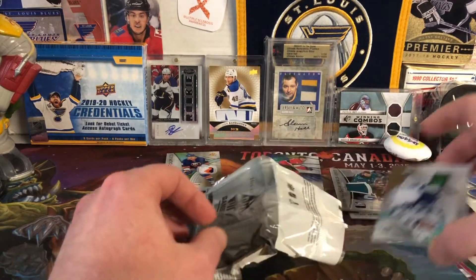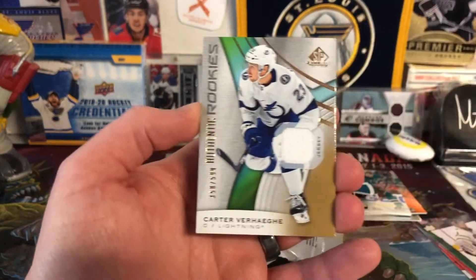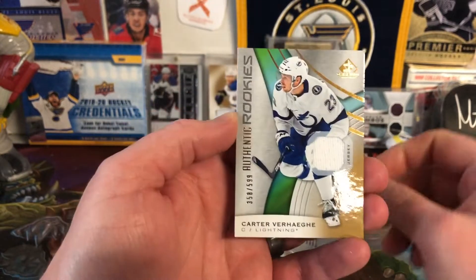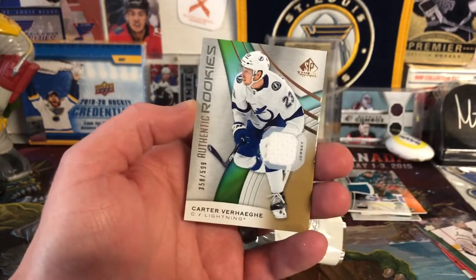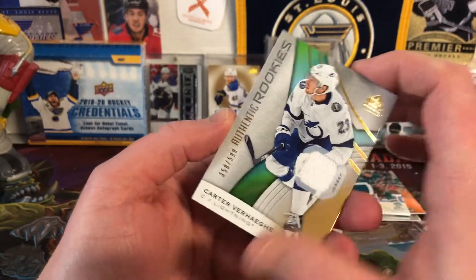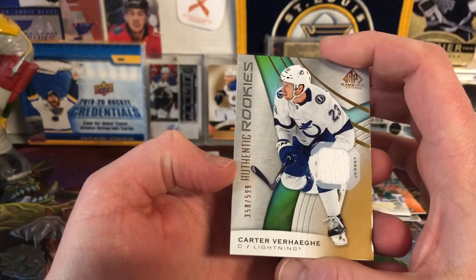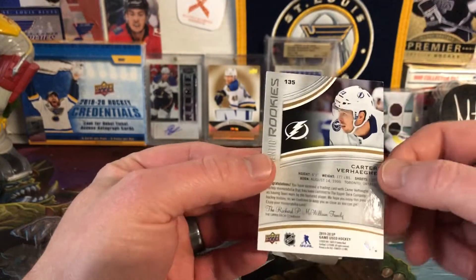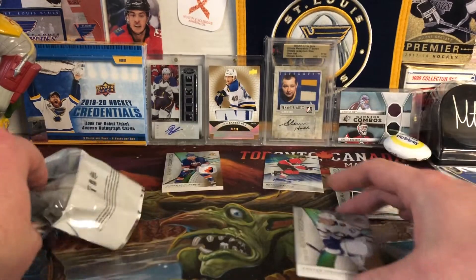And the final card is a Carter Verhaeghe jersey — excuse me, I had a coughing attack, I swallowed wrong. Carter Verhaeghe, 358 of 599. So decent looking jersey card there.